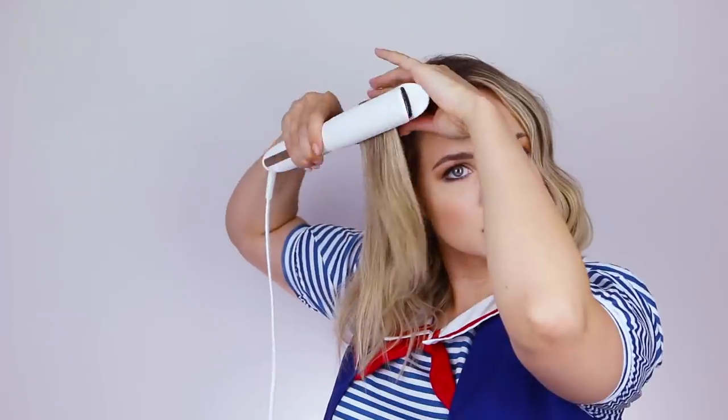For the top, I found that I liked going under first and then over. I just liked where that made the wave fall on my face. But it's up to you — you can play around and see what looks best for you. But in general, this is the hairstyle. I'm gonna add in some texturizing spray and scrunch a little bit. And she's done. And there you go, that's how to get Robin's waves.